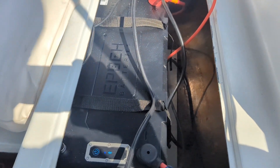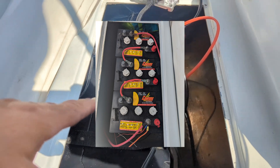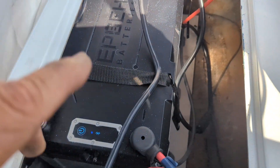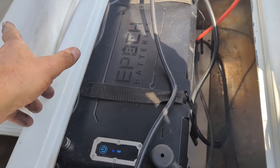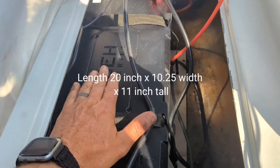This is really cool because we took out 360 pounds of lead-acid batteries. We're going to add some sandbags to make up for the ballast, since we don't have any batteries on the port side seat at all. This battery is nice because it's not too tall, so it fits right inside there.